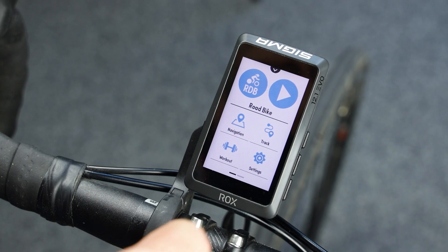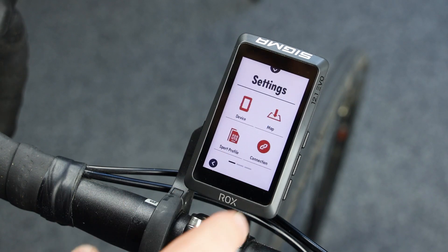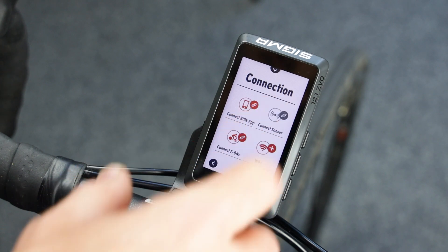To connect your power meter, go to the Settings menu, Connection, Connect Sensor.